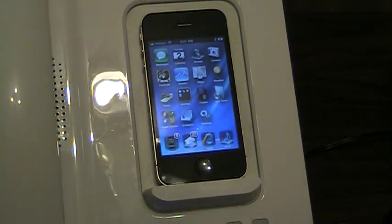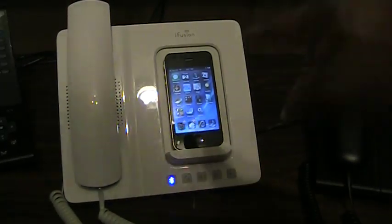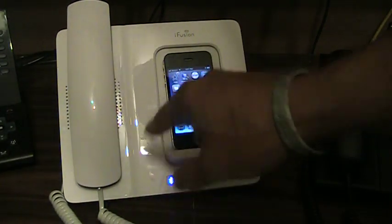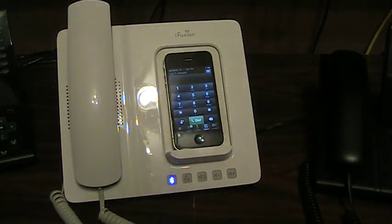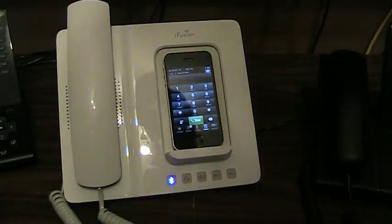This is where it gets quite interesting and this is why I made this video. This phone is connected to UCAS — Verizon UCAS — and there's my Cisco UC Mobile Communicator. I'll just show you how that works real quick.